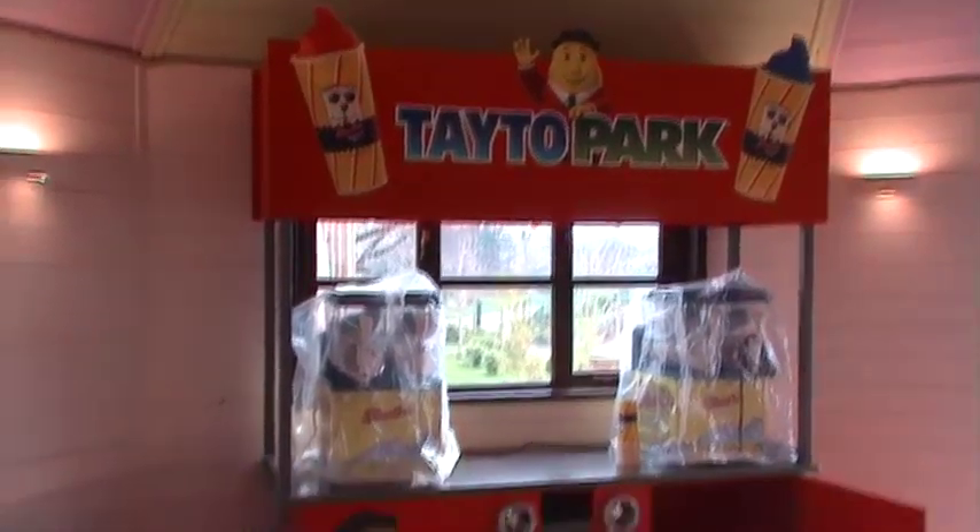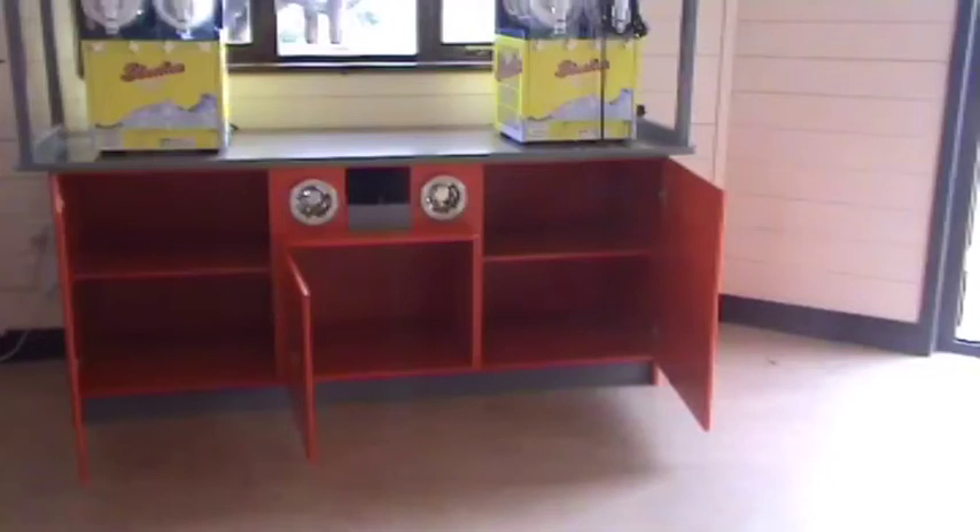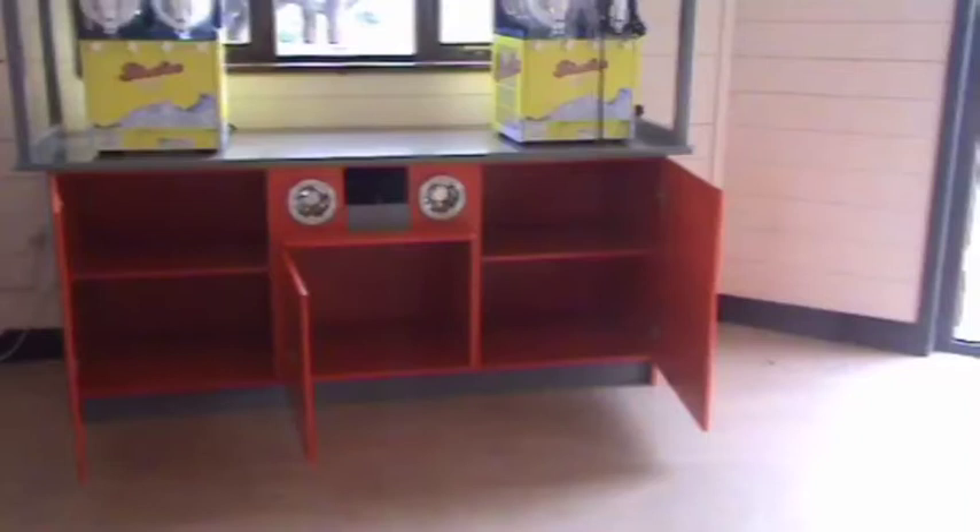Greg, this is the unit at the Taito Park. It's a free-standing unit as you can see. There are hinged doors to the right and to the left, and there's a smaller door in the middle. I was thinking that maybe if the water and the waste came up to the floor of the center section, the water filter could also be located in the center section.